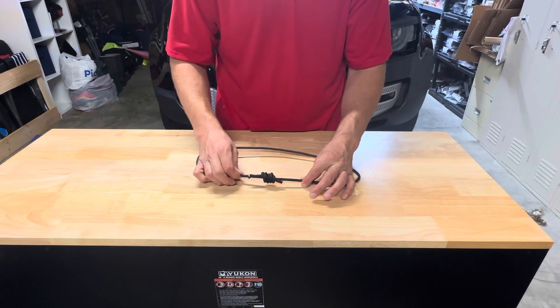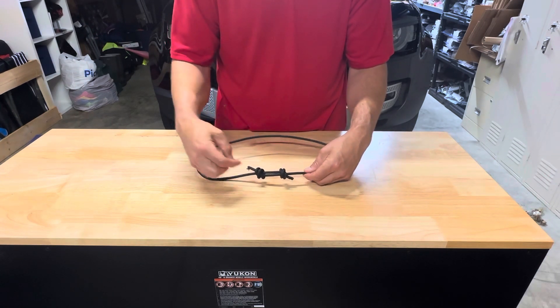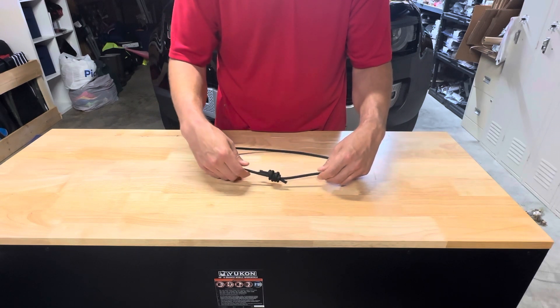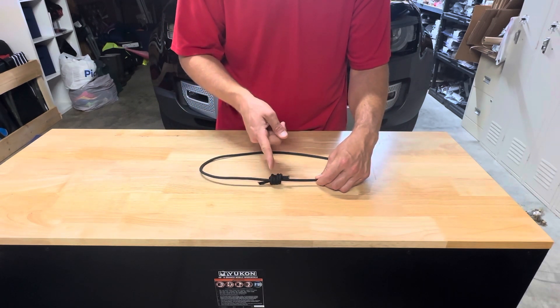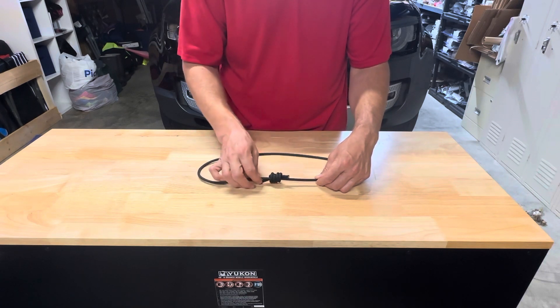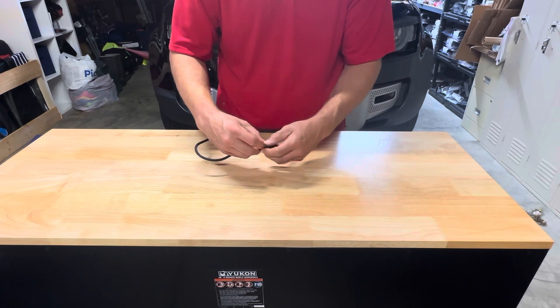When you pull it tight, the X's will meet each other when they come together. On the other side you'll see a row of four vertical strands of rope. This side it looks like you've got two X's. I'm going to loosen the knot again to show it once more.